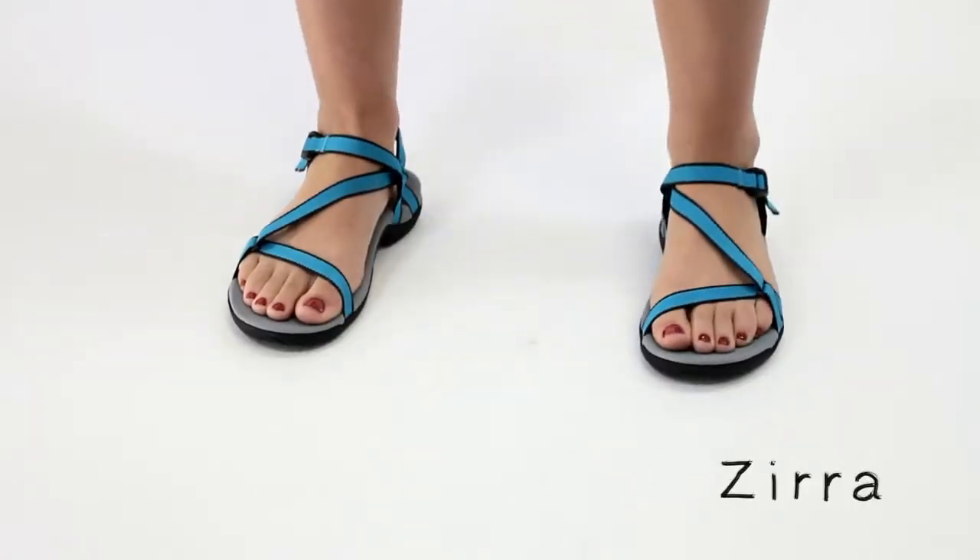Thin, sleek, and sexy straps. It's like lingerie for your feet. That's the story behind the Zira.